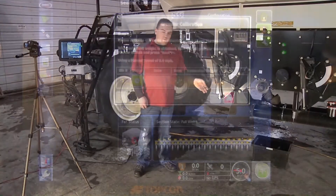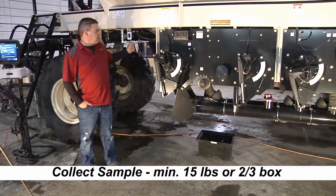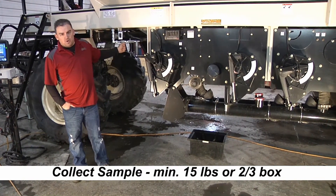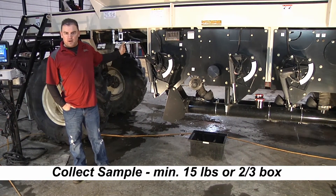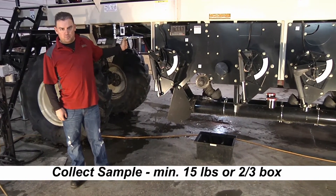Now we've got our empty buckets put back under the transfer lines. We're going to start the calibration by engaging the motor. You want to make sure you have a minimum of 15 pounds of product — the fuller the box, the more accurate your calibration is going to be.